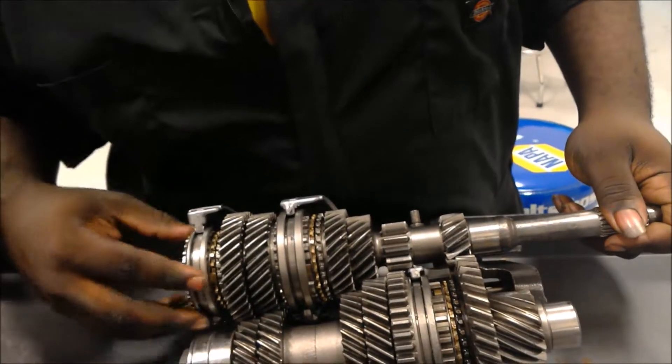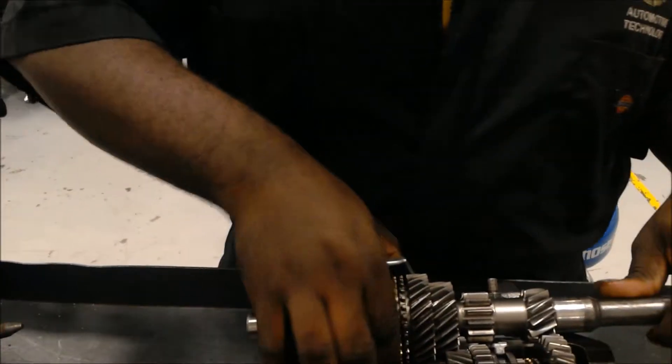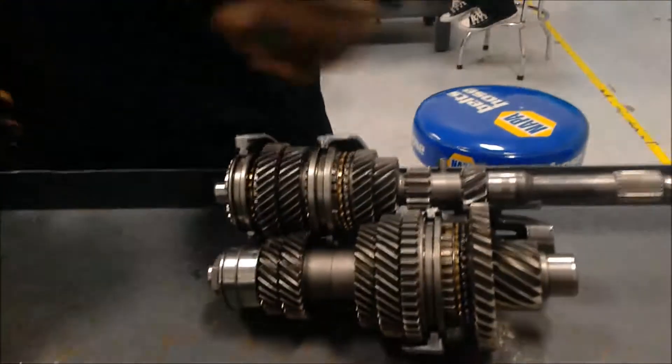This is our fifth and fourth shift hub. Next, we have our second and third shift hub, all on — I'm sorry, the main shaft.